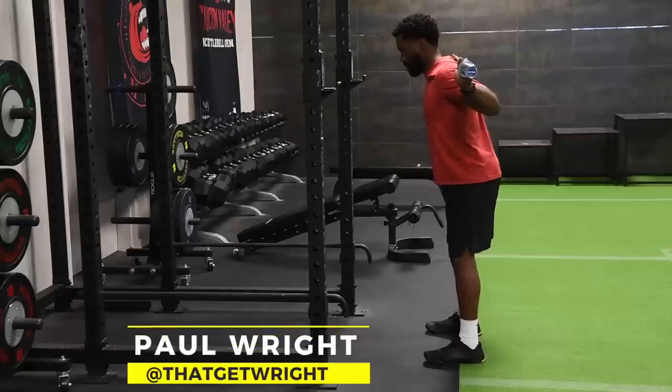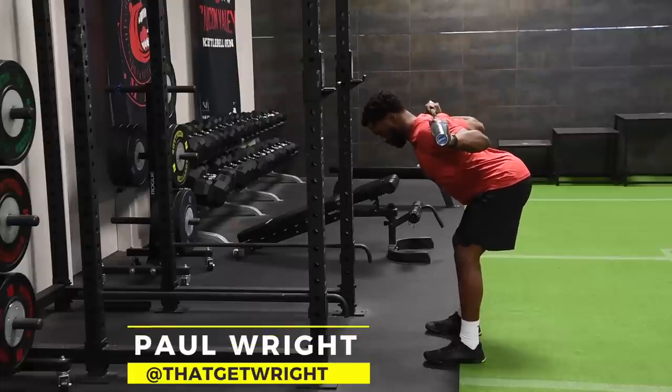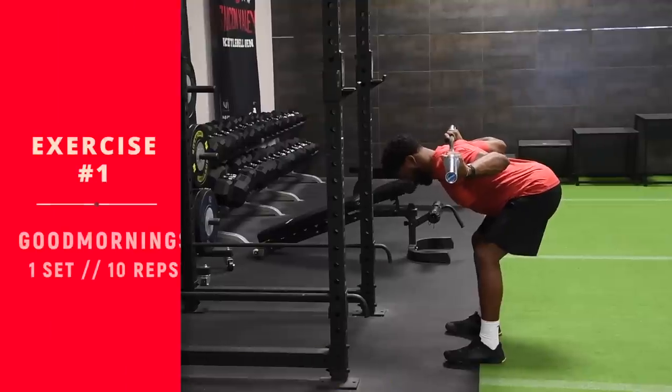At the end of the video, Sal will explain all that to you. You'll notice all the compound lifts are first. We start with a priming movement and then work our way down into the isolation exercises. Pay close attention to all the movements and the mechanics as Paul goes through the exercises. We're going to start your workout with good mornings, more as a primer than anything else.